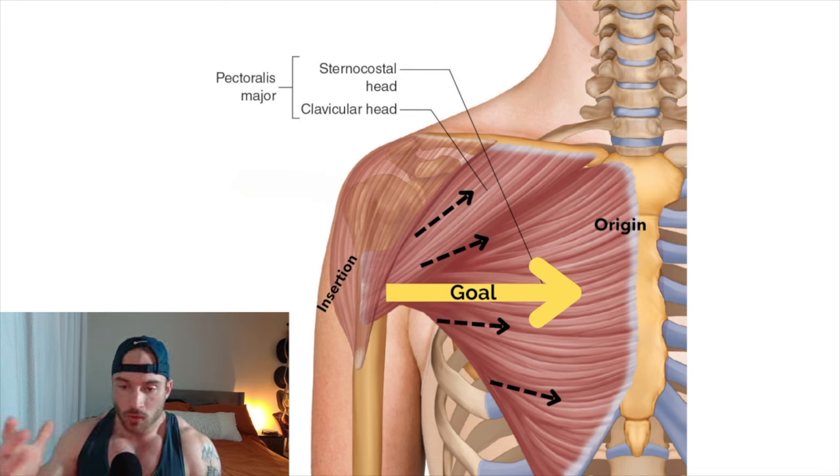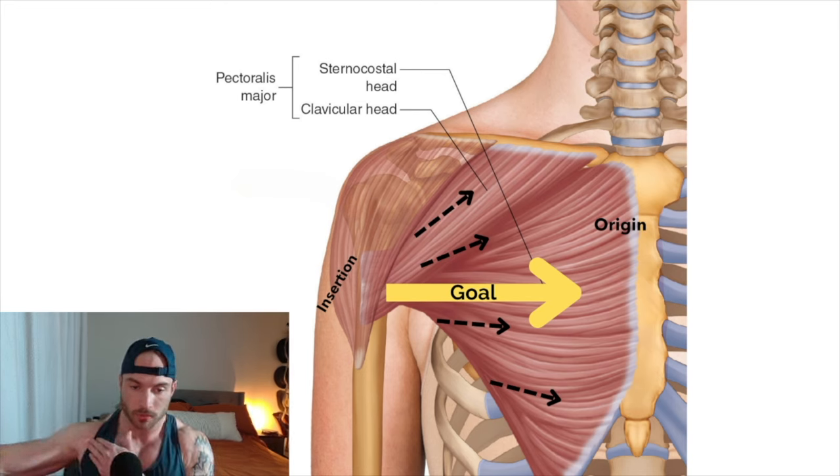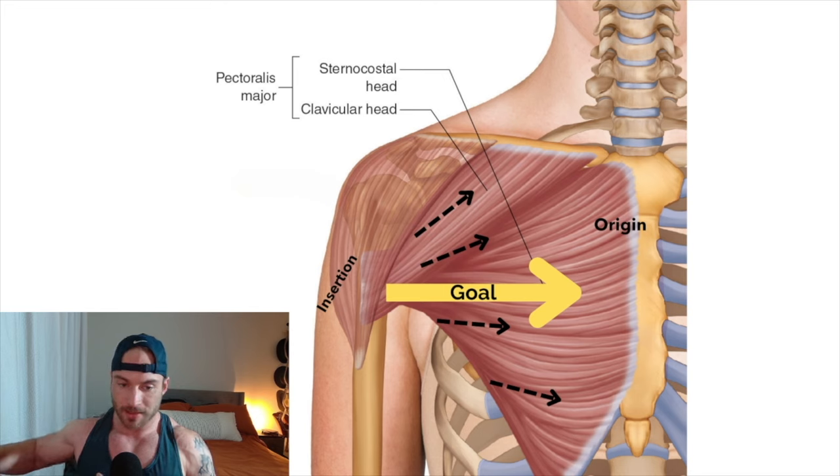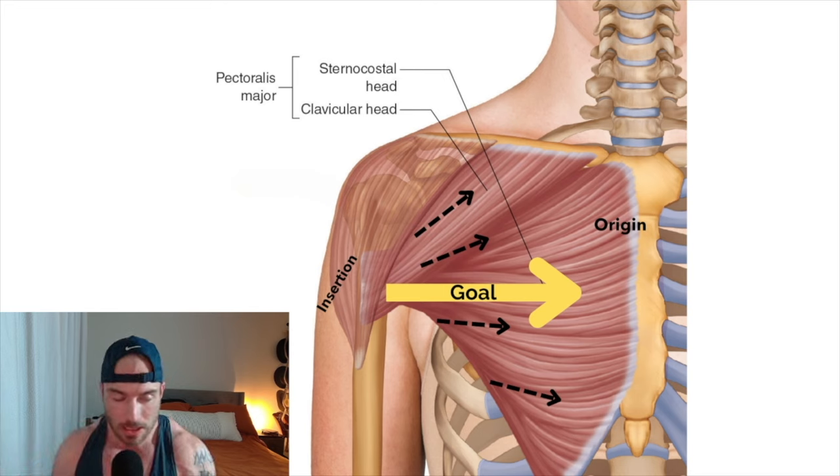Looking at the pec, the whole point is to pull our arm across our body — you're not focused on anything from the elbow down, it's all shoulder. So if we're trying to grow our chest, think about how to bring that insertion point in as direct a line as possible to the target. If we're pressing, maybe we want to flare our elbows out just a little bit to get more of a stretch on the muscle. That was a big change for me coming from powerlifting where I'd be at a 45-degree angle just to get the weight from point A to point B, but for building muscle your goal is just to stimulate the muscle.